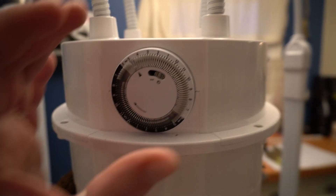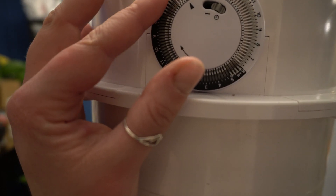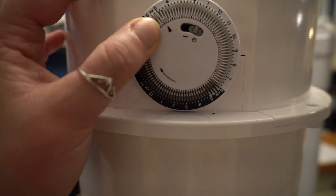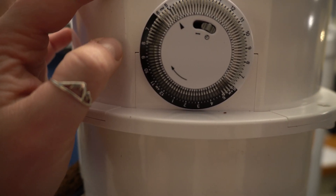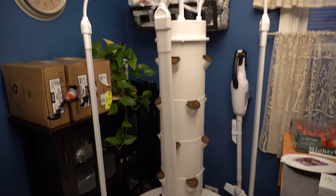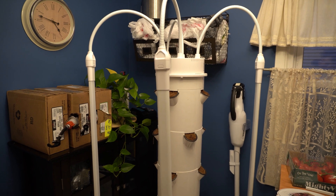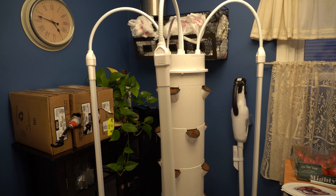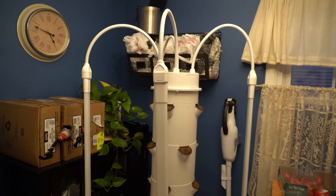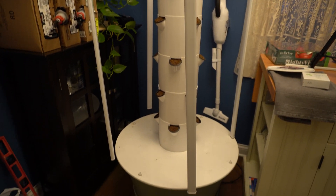If you want to come in and change it — if it's not on long enough or on too long — you come here. Say I wanted to not have it on past six, I would just push these down. If I want to have it on past six, I just push those up. I've got it pushed back into where it's going to be living. It doesn't take up too much space — maybe about three feet diameter by about six and a half to seven feet tall. That's all the space you need.